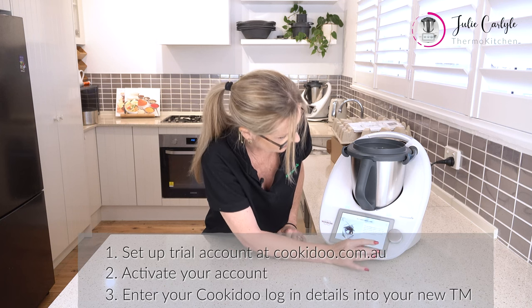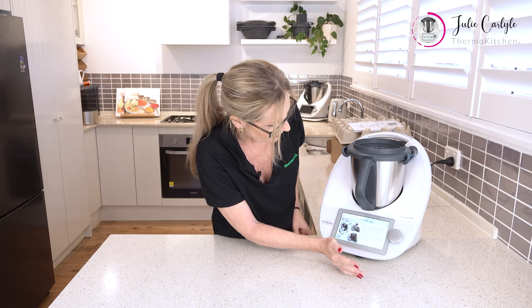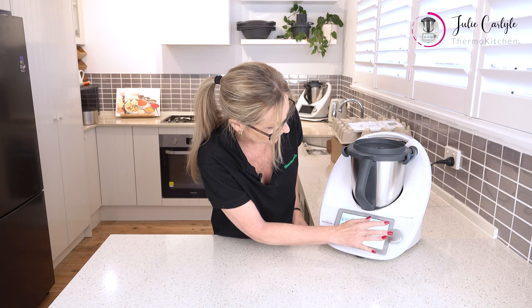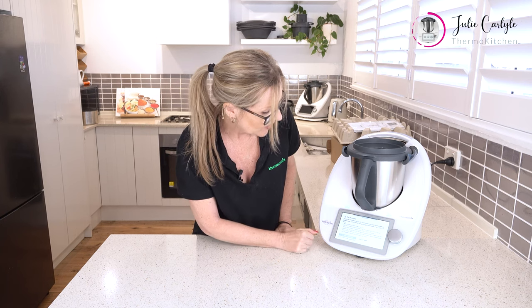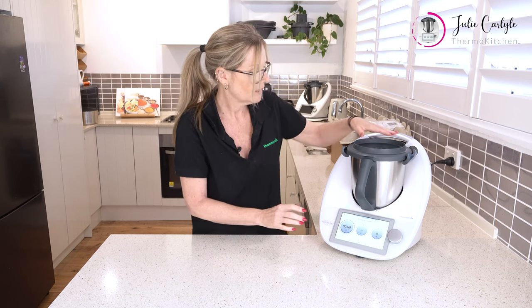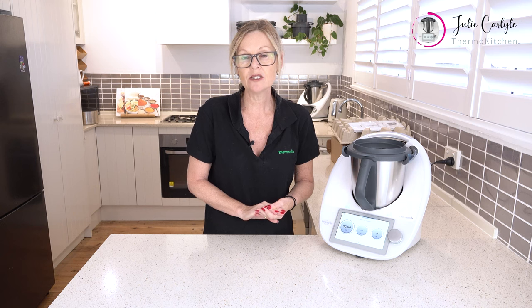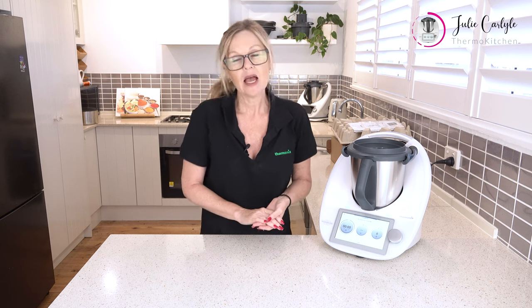Then you enter and we get our safety instructions. Make sure you do read these safety instructions — there are 11 of them and they're very useful. The last one: read all the instructions. After confirming you've read the warnings, you're in. Now, there will usually be an update that needs to happen, and the best time to do it is when you first get your Thermomix because it can last between 10 and 20 minutes and you won't be able to use your Thermomix during that time — particularly if you're doing a first cook with your consultant. So hit update and let that update go ahead.